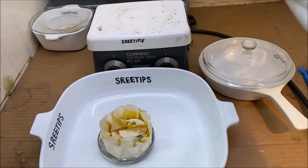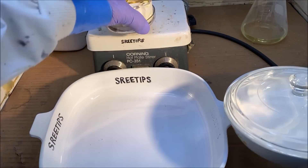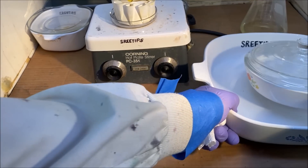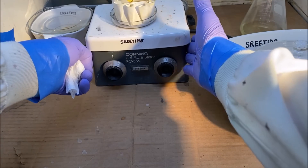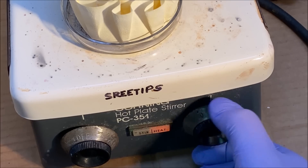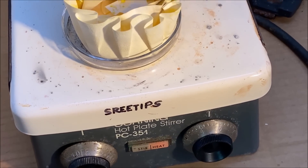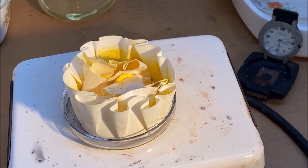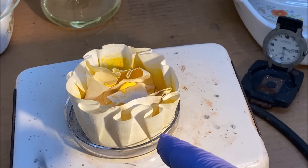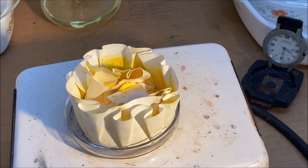Now what we'll do is put this dish up on our heat source over here. I'm going to turn on the heat to about a medium heat, and what we'll do is go ahead and try to burn the rest of this material and get a piece of pure platinum from the remains of this hexachloroplatinate.